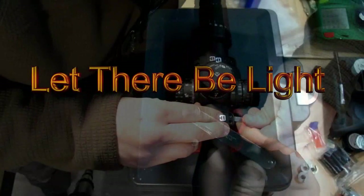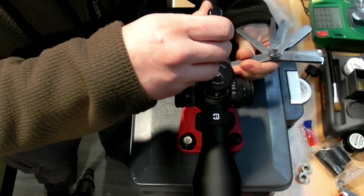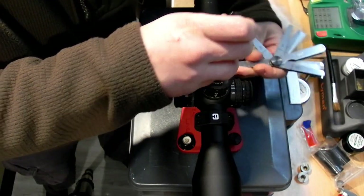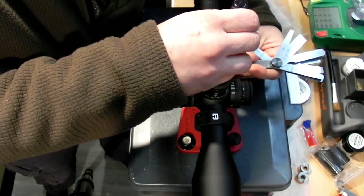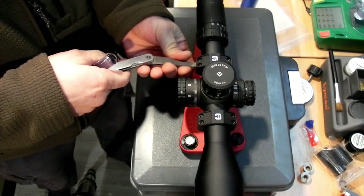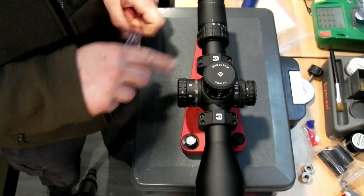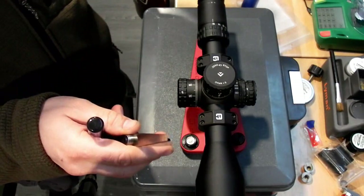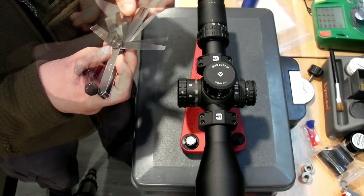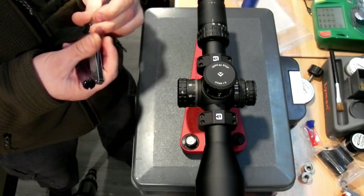I'll just use some standard feeler gauges. I've been using Badger Ordnance products on my scopes and stuff for a really long time and their quality has never faltered — it has always been top tier for me on everything. I want to thank them — I can't thank them enough for sending the mount, the Dead Level, and a whole bunch of other accessories. If you don't know those guys, go on over to badgerordnance.com and check them out — they are top tier.